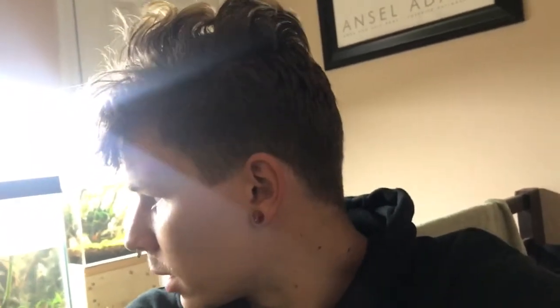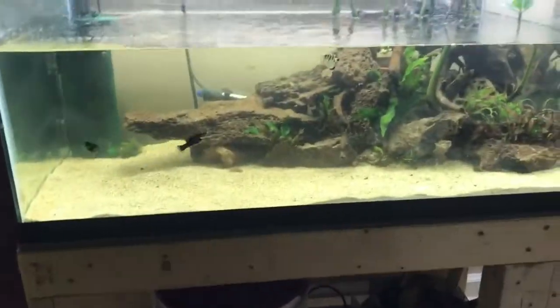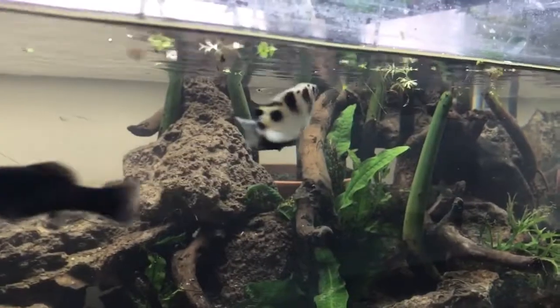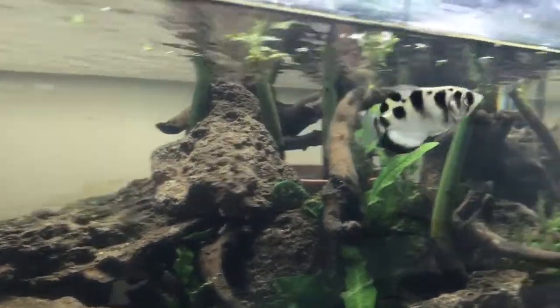Hey guys, it's Harrison with Ormson Aquarium Design. As promised, I'm doing my video today on the 40 gallon mangrove biotope brackish tank and showing you guys the surprise fish that is replacing Genghis. The new fish is already out and about — he is an archer fish, one of the coolest fish in the world. I'm going to be feeding him today and giving you guys a basic overview of the tank.